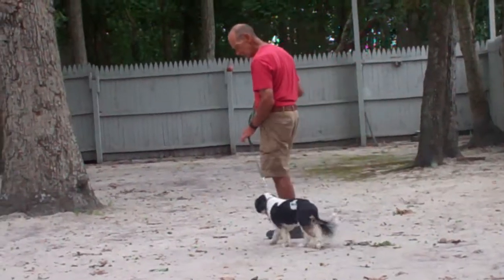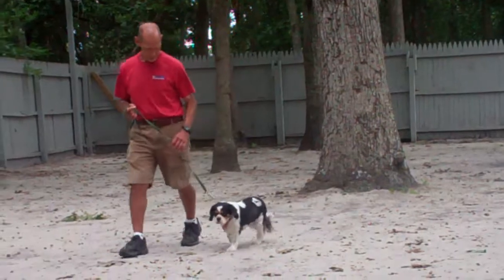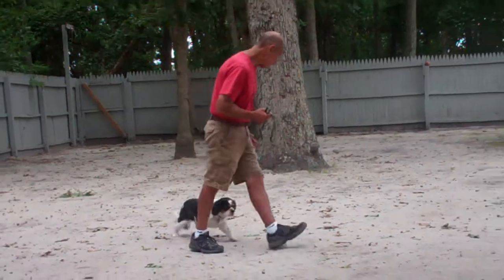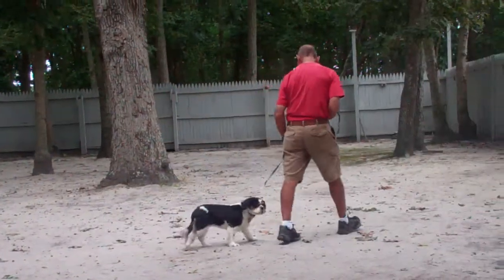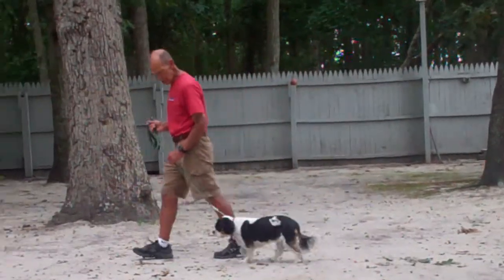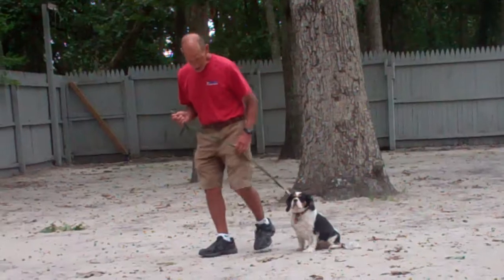You'll notice throughout the video that Fred uses lots of positive reinforcement, whether it's verbal praise telling her 'good girl' or 'great job,' or physical praise by giving her a little pet on the head. It's important to make sure that you're keeping it motivating and fun for her to work through her obedience commands, and letting her know that she's doing a great job completing them when she does.